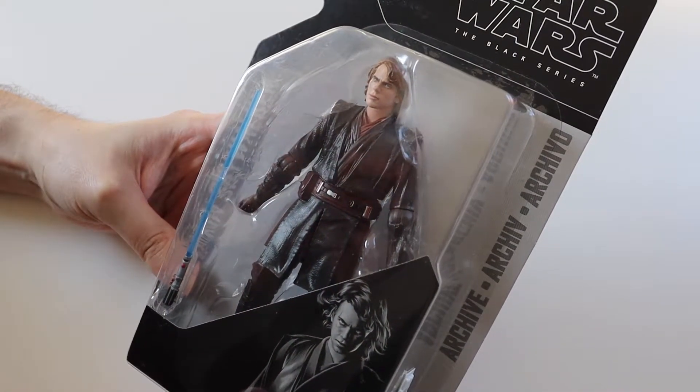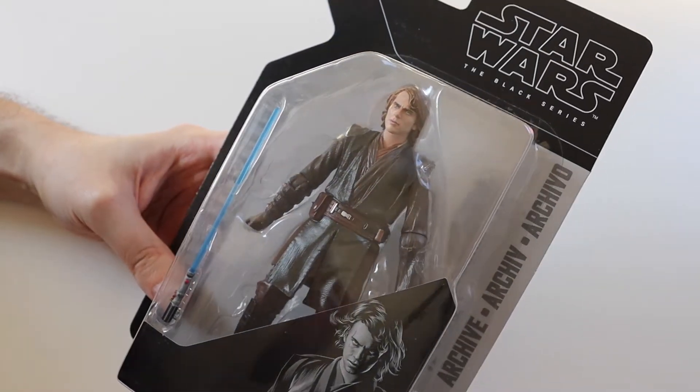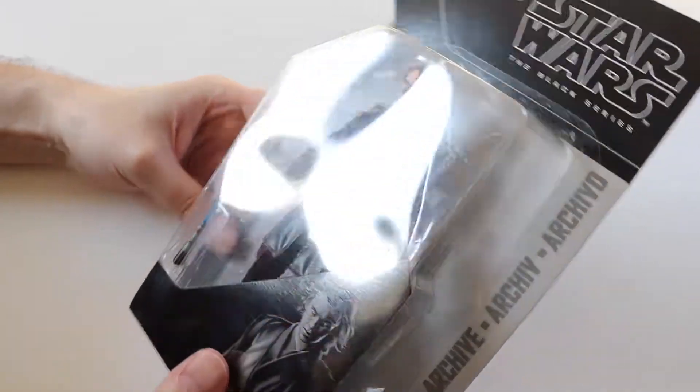So I'm really happy to finally have this figure — it's one I've been looking out for for quite a long time and I finally found it at a good price. So let's open it up and have a good look at the figure.